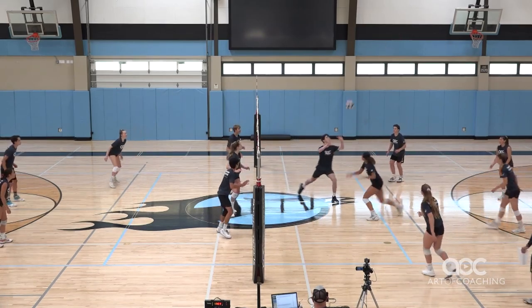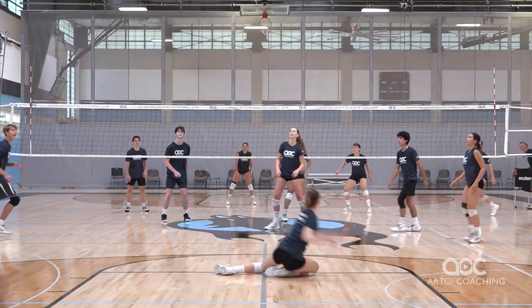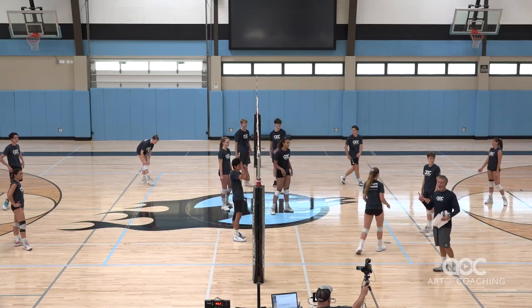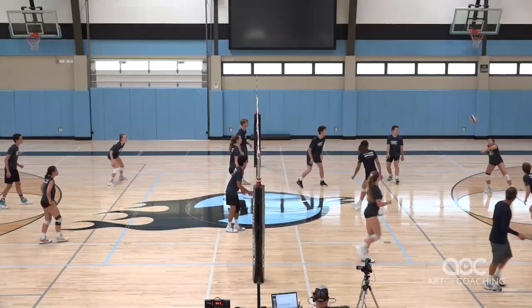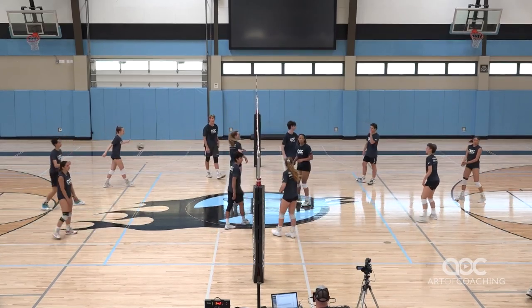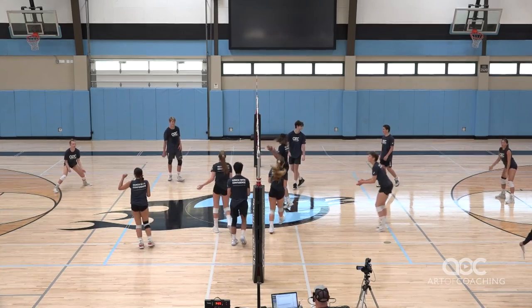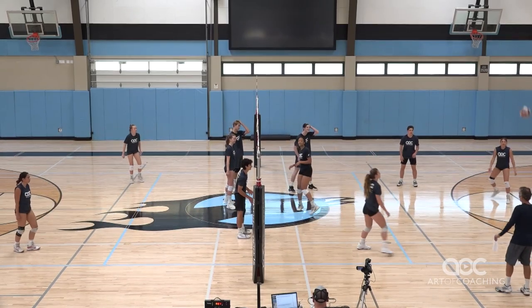Okay, I like it. And that's why we have that setter in the front row — because he's such a good blocker, we need that defense up there. He's working on his setting. He's learning how to dump. His first assist of his career — everybody witnessed it!